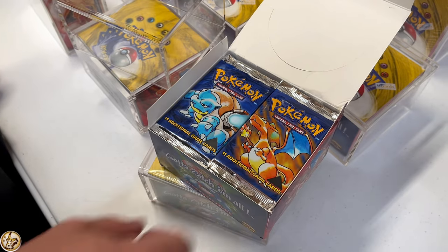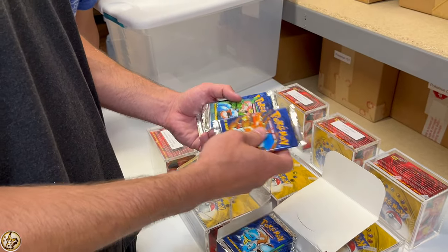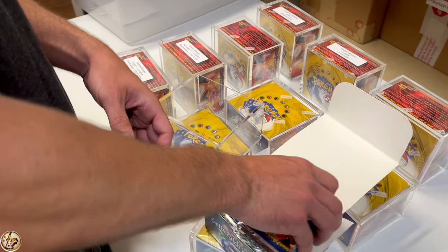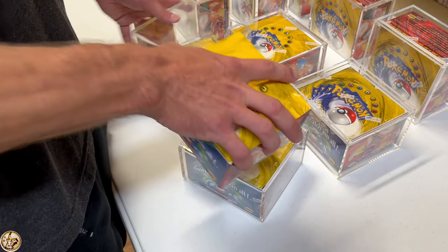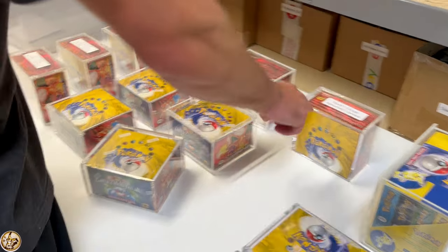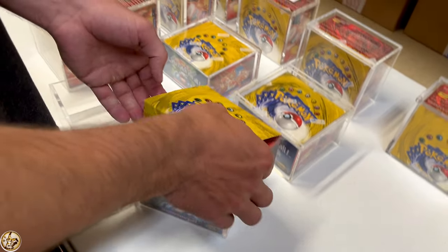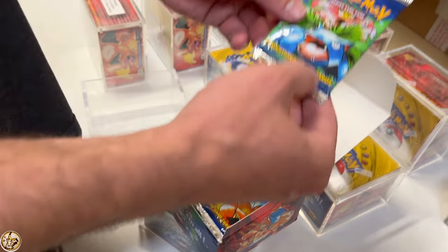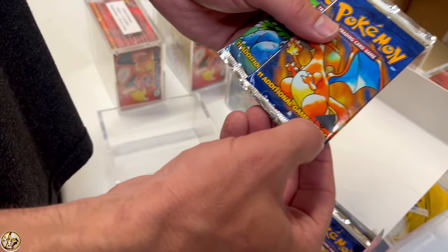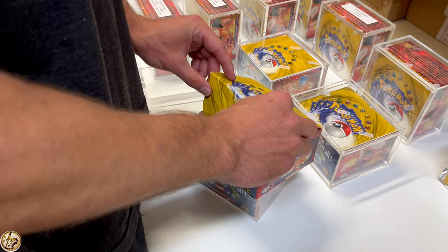The black triangle is there to cover up a first edition stamp that was accidentally printed onto the base set packs — they tried covering it up. The cards inside, though, are not first edition; they're regular shadowed unlimited. What's cool is some of these you can actually see the first edition stamp where they missed covering it with the black triangle. But if you open one of these packs, they're not going to be first edition — they'll just be unlimited, not shadowless.